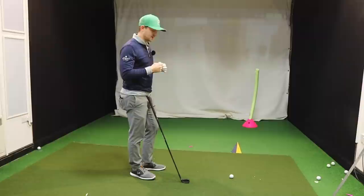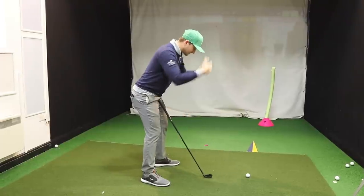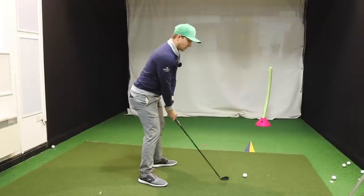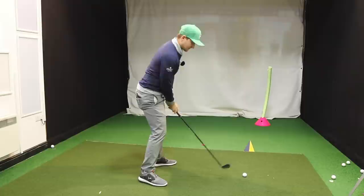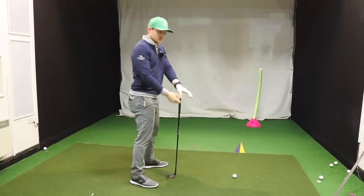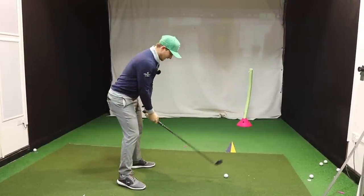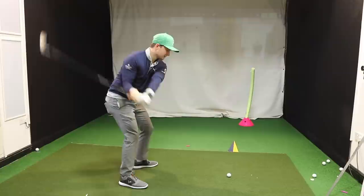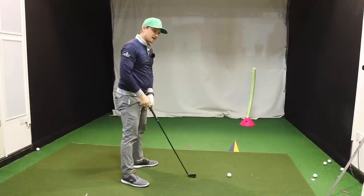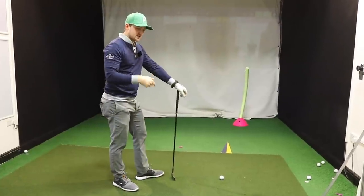I want you to stand at address the golf ball, move just off it, and close your eyes. Picture that wall — because as soon as we close our eyes we can't rely on our arms and eyes to make compensations for ourselves. We have to swing in balance and in posture, because if we don't — if we stand up — we're going to fall over. So eyes closed: swing it back, bring it down, bring it through, pose and hold that finish.